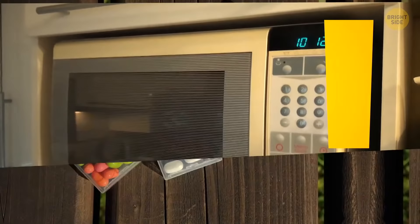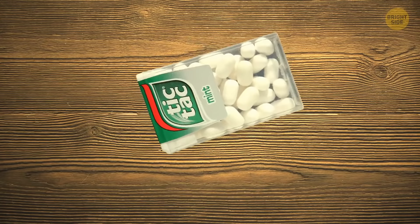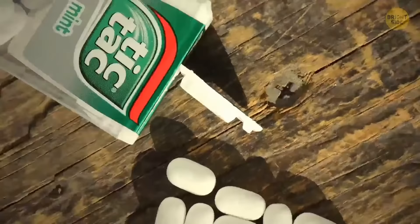All tic-tac containers are designed to dispense one tic-tac every time you open it. The lid has the same shape as the candy. Turn the container upside down, gently shake it, and slowly open it — you'll notice only one candy stuck between those lid grooves. So if you open the container and shake it until five or more candies fall into your mouth, you've been eating tic-tacs wrong all this time.